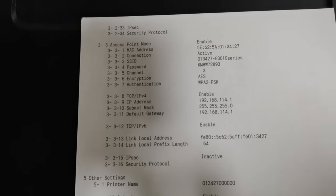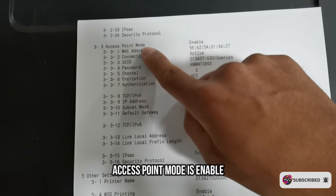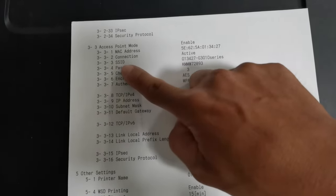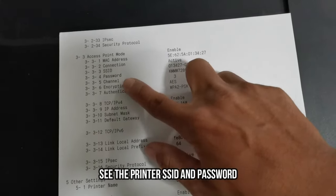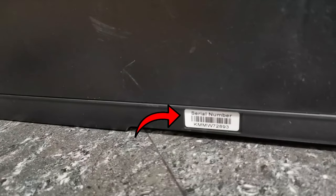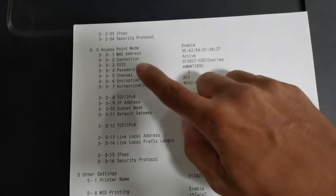Then let's check the network status information sheet. Here we found the access point mode — make sure that it is enabled. We also found the SSID and its password. The password is the same as the product serial number, which is found at the back of the printer. So we can connect without printing the network status information sheets as long as the Wi-Fi access point mode is enabled.